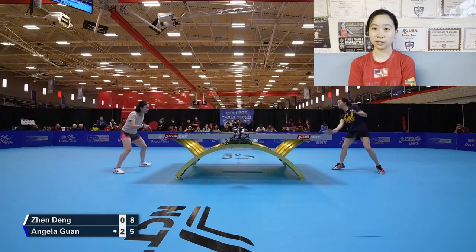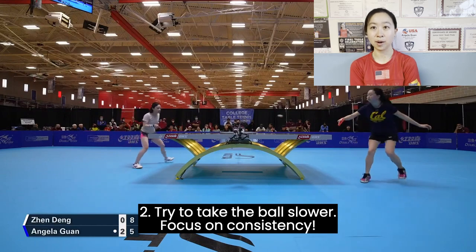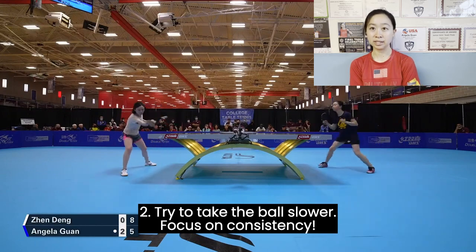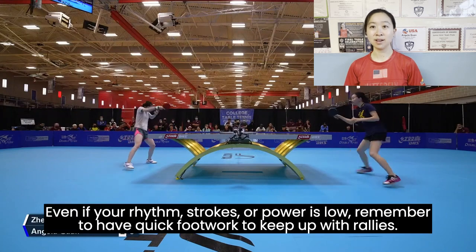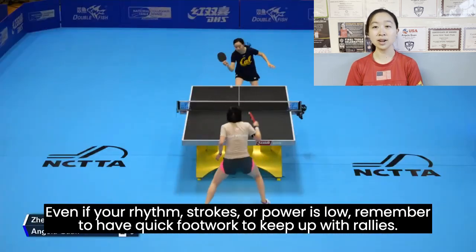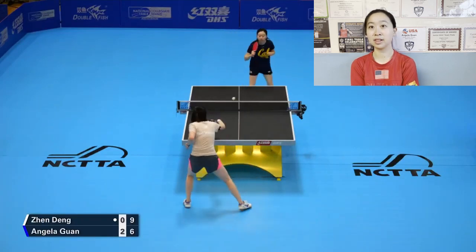Secondly, as you are trying to take the ball slower, just focus on consistency and getting the ball back onto the table. In addition, move your feet to stay quick — even if your rhythm, strokes, or power is lower, be sure your footwork is still quick and keeping up with the rallies.